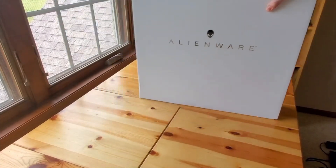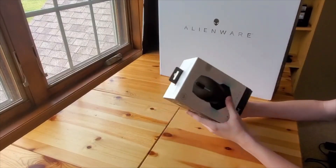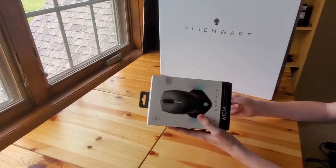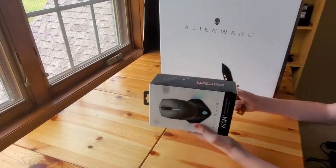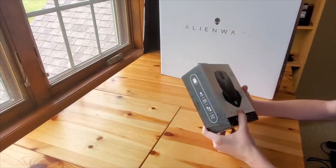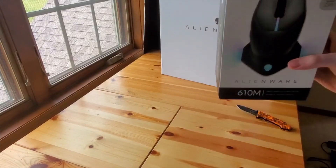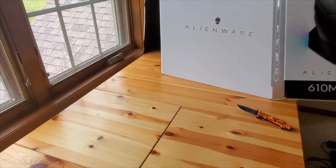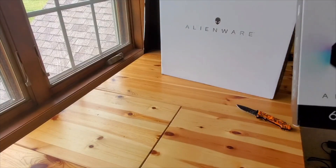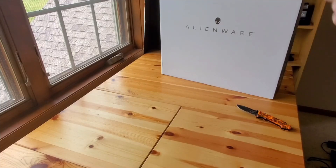Let's put the laptop aside for now and go ahead and open this mouse. This mouse is the 610M from Alienware. On the inside there's a lithium-ion battery, which means it can be wireless. However, it can also be wired — there's a cord that goes from the mouse to a USB cable that you can plug in. When you use it wired, it charges the battery.